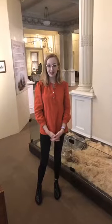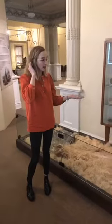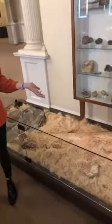Hi y'all, it's Camille again from the Leyland Museum and we have another artifact spotlight for y'all today. Today I wanted to focus on the Columbian mammoth fossils that we have here in our fossil exhibit.